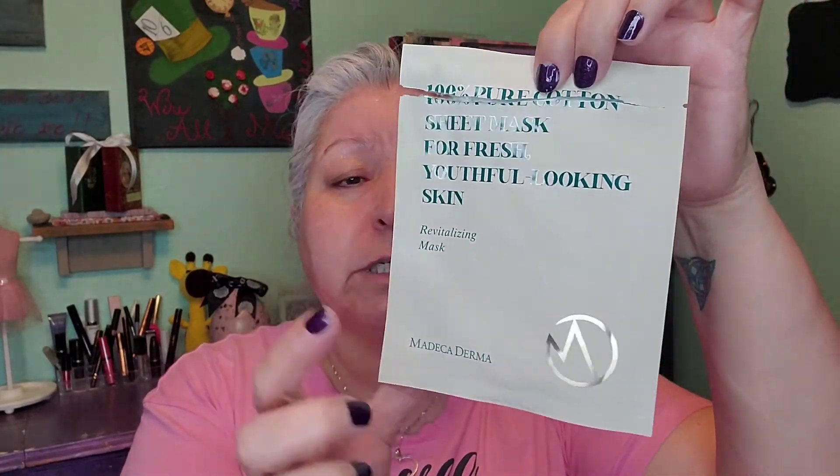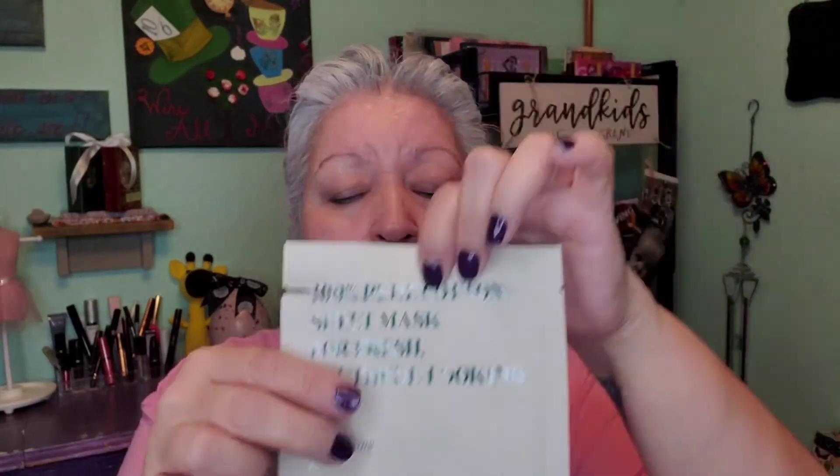This was the face mask — still has a lot of serum in it — and the brand is Medecaderma. So Medecaderma and Wander Beauty were the two masks I wore today: eye mask and face mask. Questions have been answered, so I'll let you all enjoy the rest of your day. Until the next video — stay safe, stay blessed, smile always, bye!